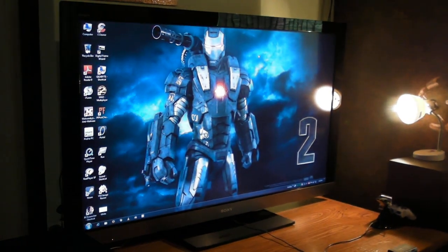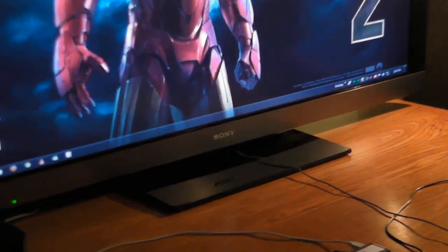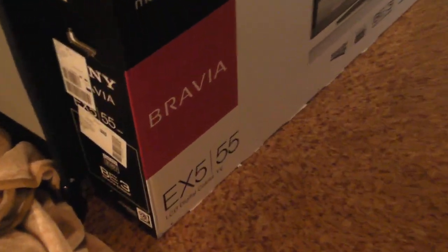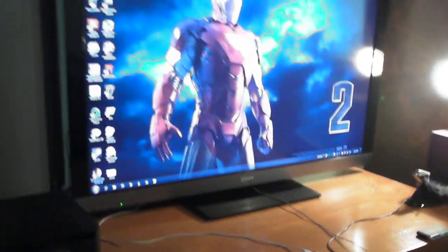There it is — that is a 55-inch Sony Bravia EX500 series. There's the box there, EX55, and that's it. I've got my computer running on it at the moment.